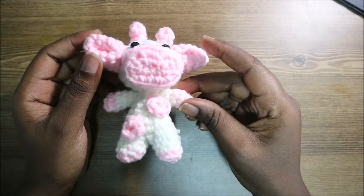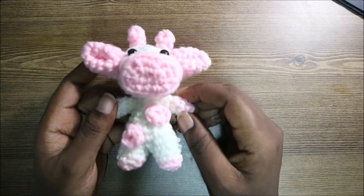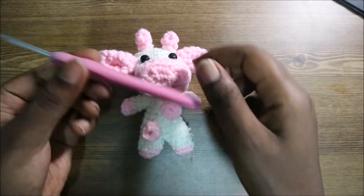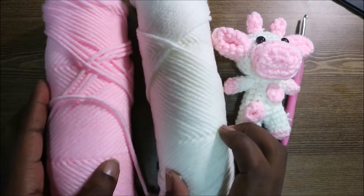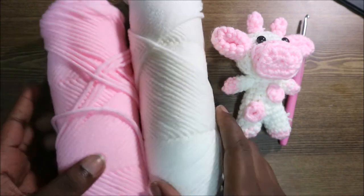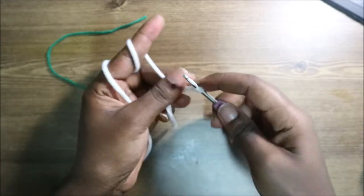Hello guys, welcome back to my channel! Today we're going to make this little strawberry cow, or mini cow. You can use it as a keychain or any way that you want. I used a crochet hook which is 3.5 millimeters. I used white yarn for the body, head, and this other color for the ears, mouth, and other parts. Let's get started!